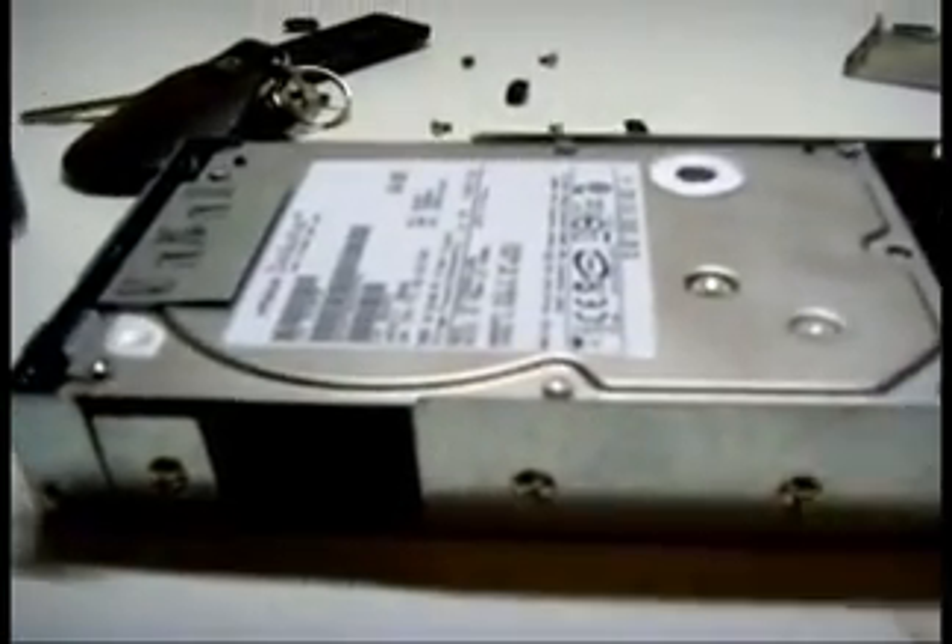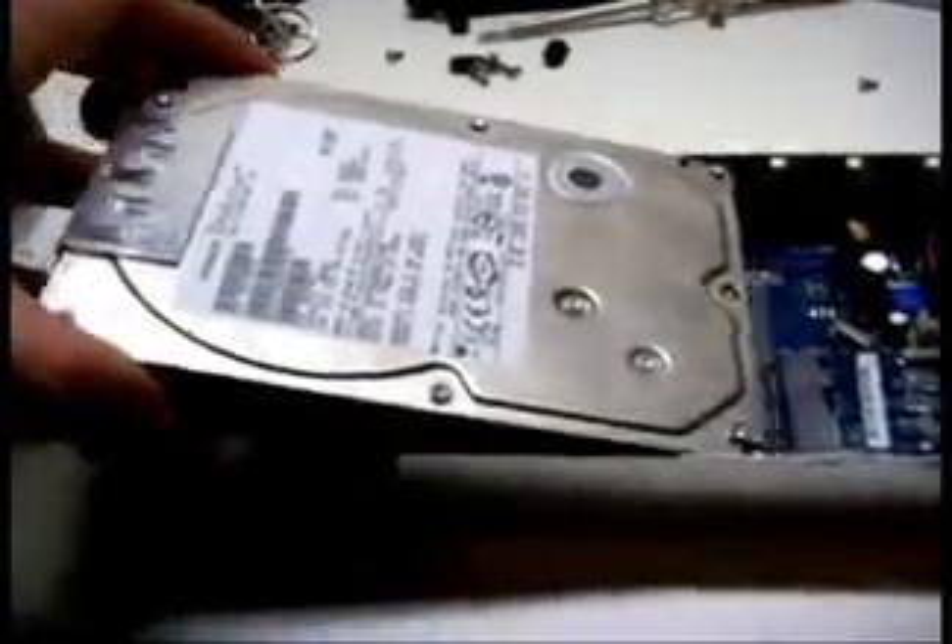Now let's detach the hard drive by loosening these 4 screws. You can now detach the PCB by loosening another 4 screws and unplug the power connector.